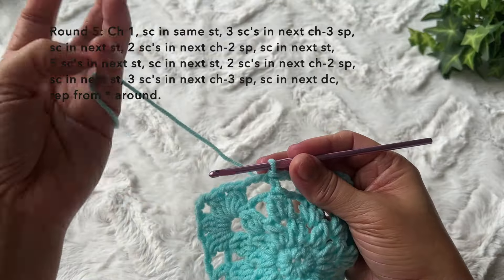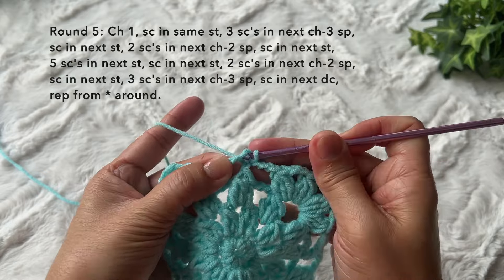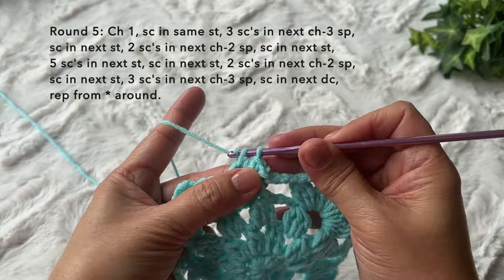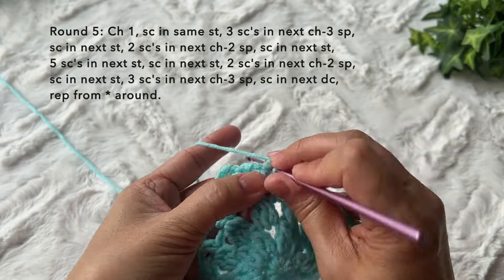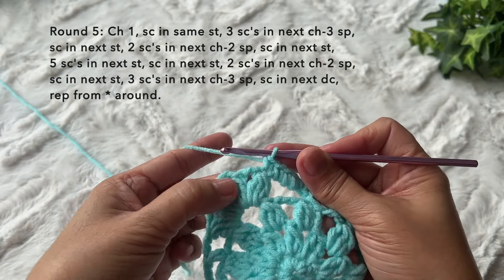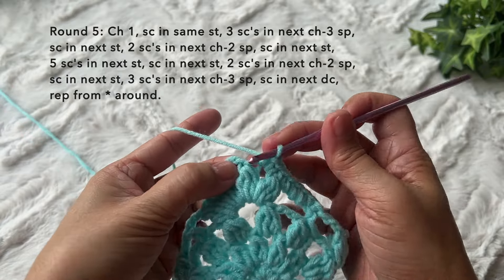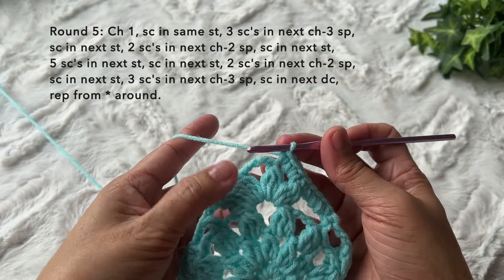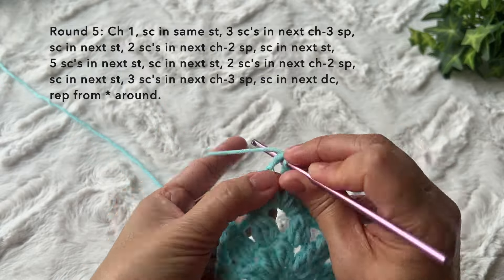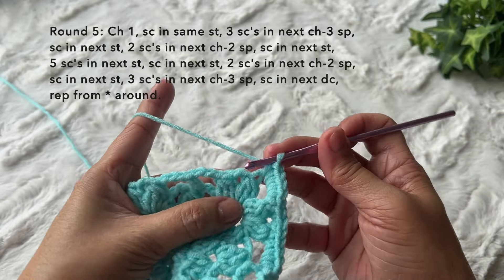Round five is a simple round of single crochets. Chain one, single crochet in the same stitch. Three single crochets in the next chain three space — one, two, three. Single crochet in the next puff stitch, two single crochets in the next chain two space — one, two. Single crochet in the next stitch. In the corner stitch, five single crochets in the chain four space — one, two, three, four, five — then single crochet in the next puff stitch.